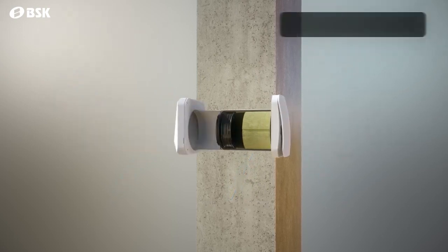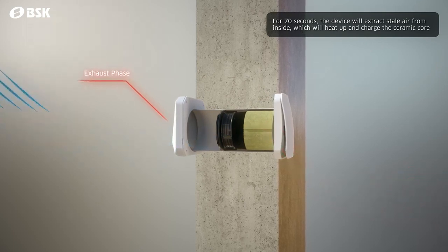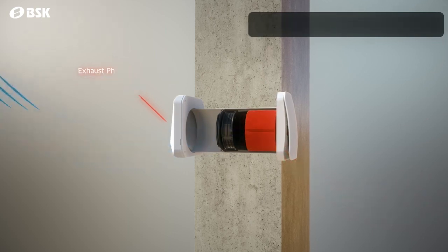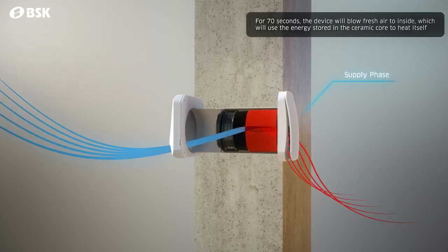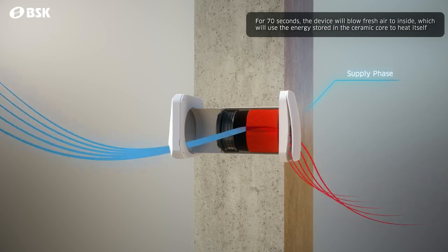In the exhaust phase, the device draws the air from inside for 70 seconds. The hot air transfers its heat to the ceramic heat exchanger core. In the supply phase, fresh air from outside is blown for 70 seconds. The previously charged ceramic core will help heat up the incoming cold fresh air.